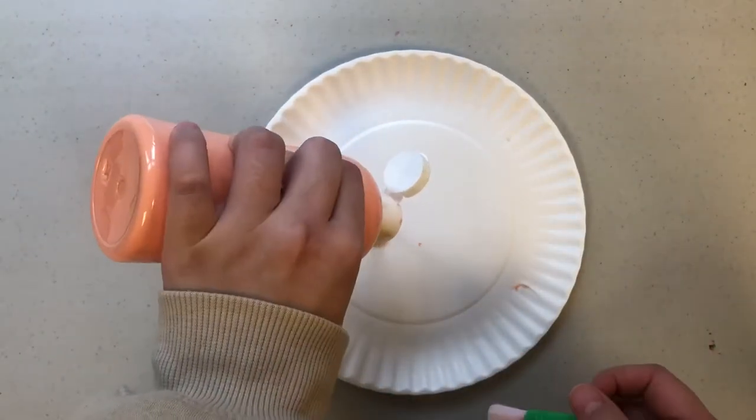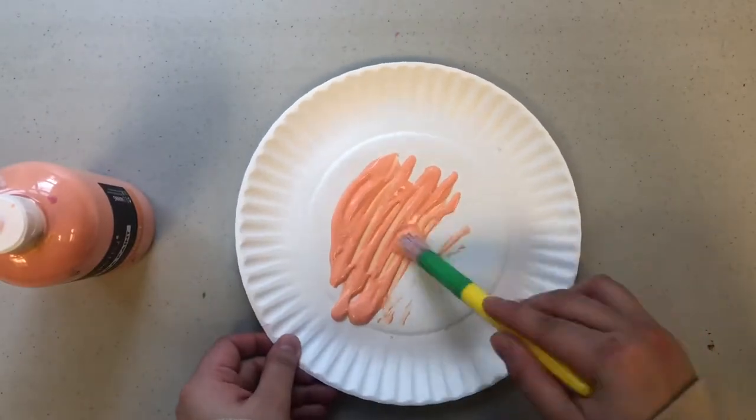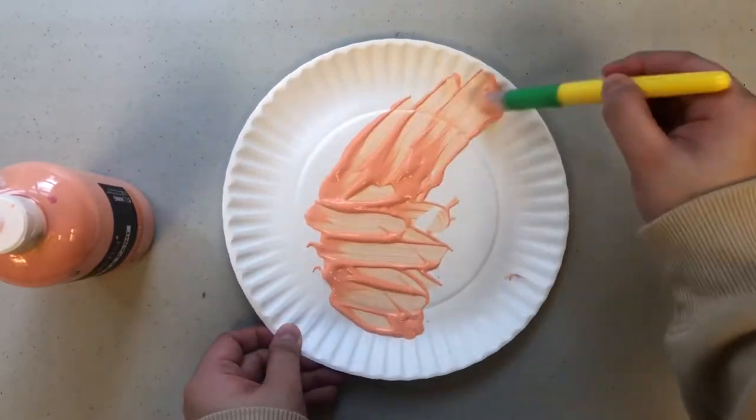Our first step is we're going to take one of the two paper plates and we're going to put some paint on it and paint the whole paper plate.